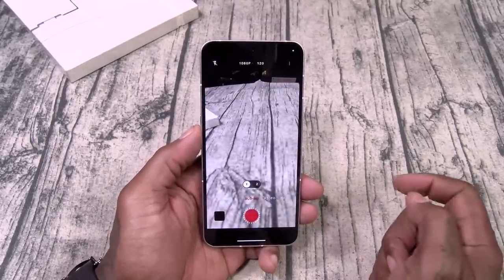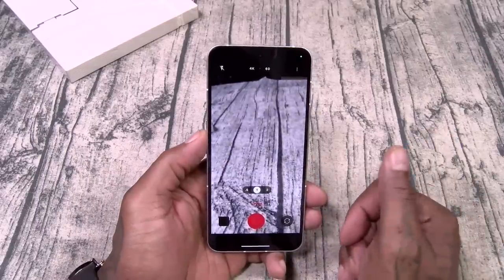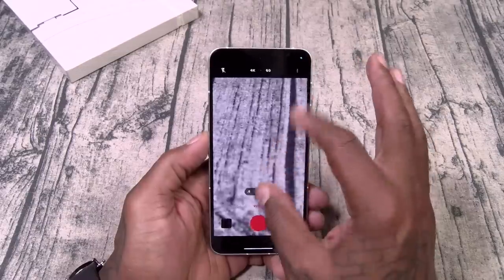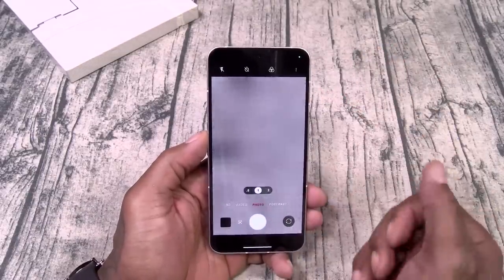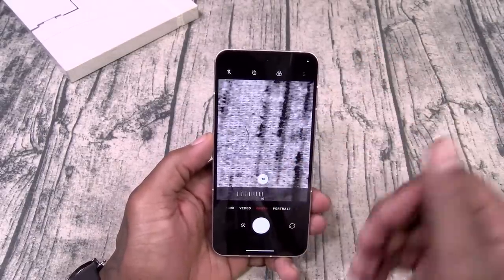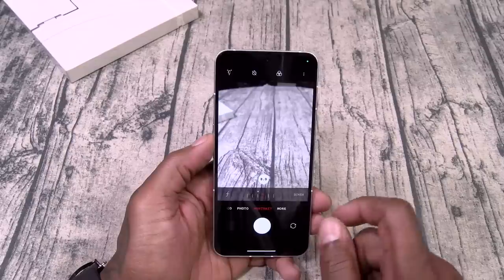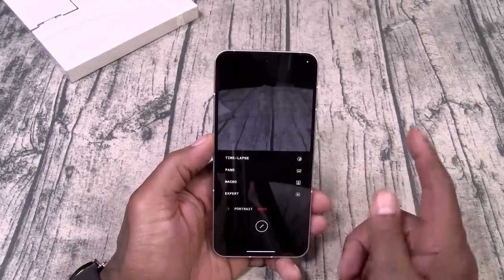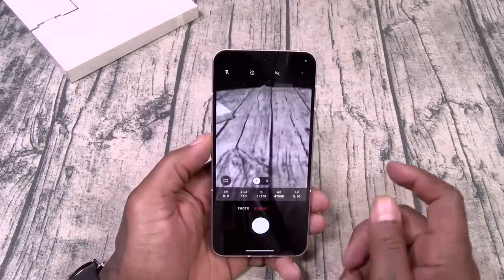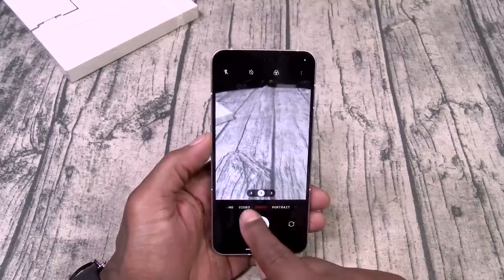Okay, so we got slow motion, we got video — 4K 60 frames per second, 1080p from the front. We can do wide angle all the way up to 10x zoom. Photo — we got wide angle all the way up to 10x zoom. Portrait mode — you can change your bokeh effect. Time lapse, panorama, macro, expert mode. Cameras look simple enough.